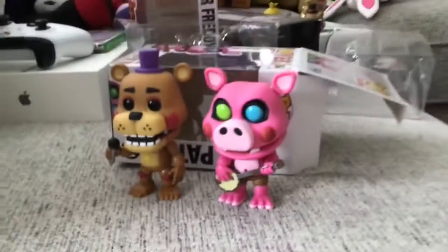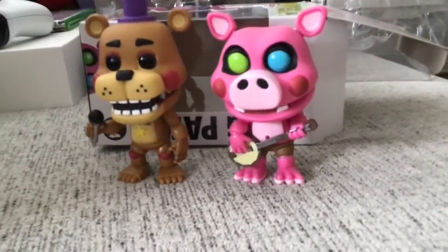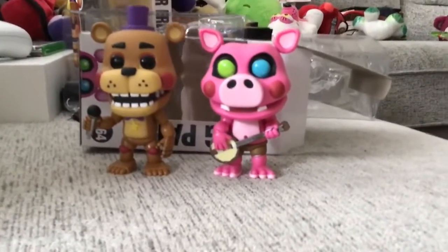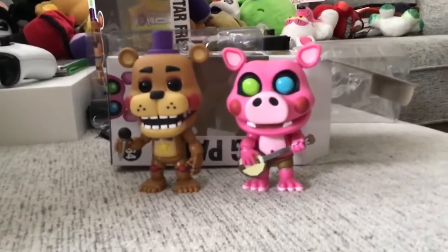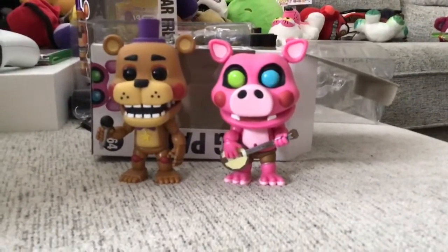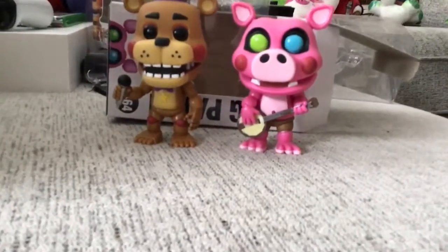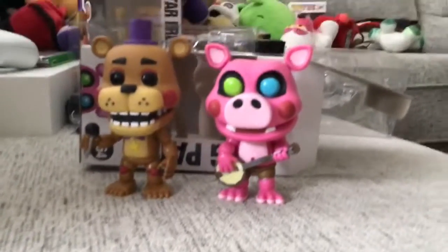That concludes my review for today. Comment down below which one you like better — Rockstar Freddy or Pig Patch. Also comment which Pizza Simulator pop you want me to get next. I'm considering either Mr. Hippo or Rockstar Foxy, and after that it'll probably be Helpy. Comment down below which one you want me to get next.